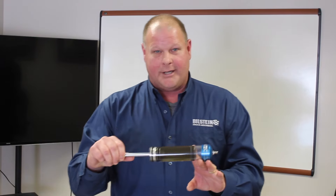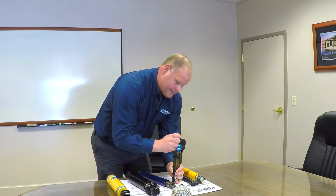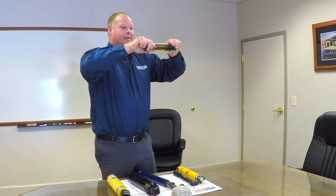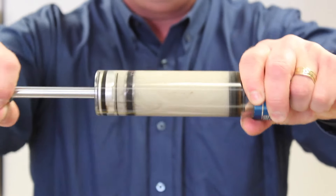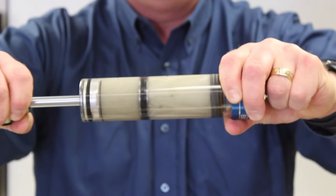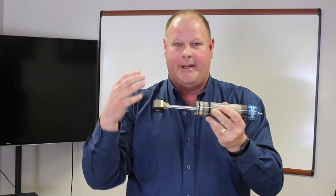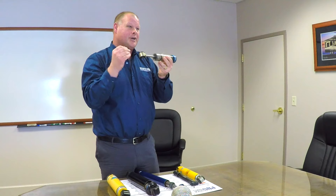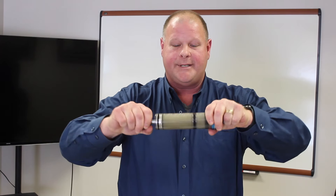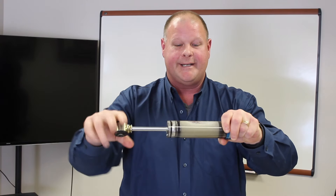If you do not have pressure on the shock, it's very similar to pressurizing a pop or something of that nature. If you do not have pressure on the shock absorber, it will start to create foam — just like with a pop, as soon as you open the can it foams up. With a twin-tube design you cannot put pressure on the shock. If there is gas involved they only charge it, so the shock starts to foam up without the pressure and you start to see cavitation.